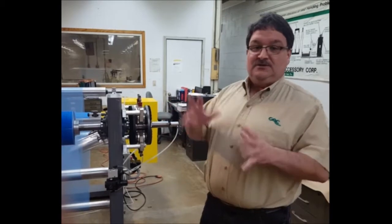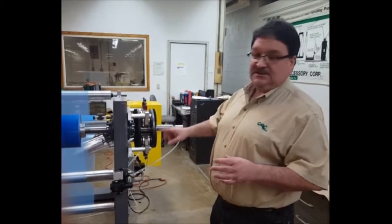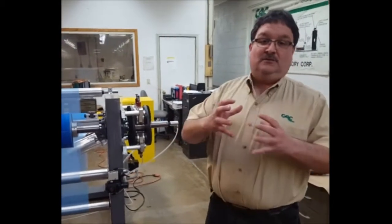We can control anywhere between about 2 inch-pounds of torque up to about 3,000 inch-pounds of torque with one brake. We achieve that broad range because we have anywhere between two, four, six, or eight pads, and we have three different coefficients of friction available with these pads. The higher the coefficient of friction, the more torque you get with the brake.